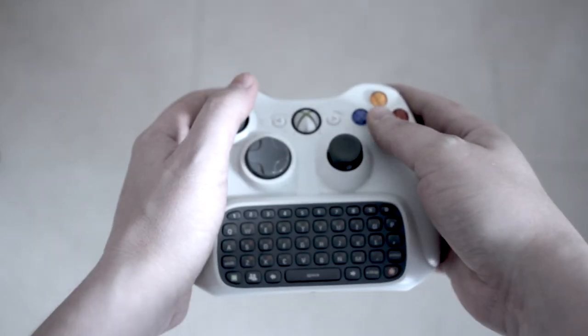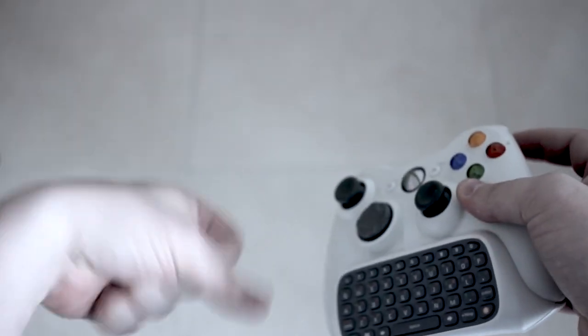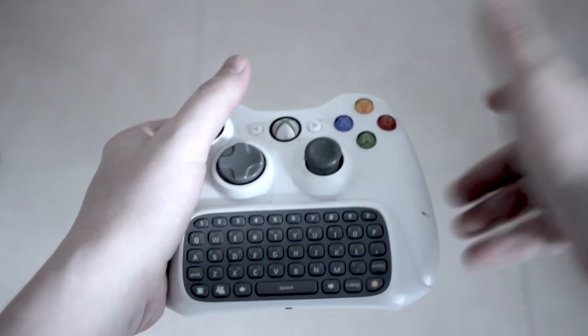Essentially an asymmetrical hand position for an asymmetrical pad. This is no problem per se, but it puts all the weight of the heavy pad into the left hand.